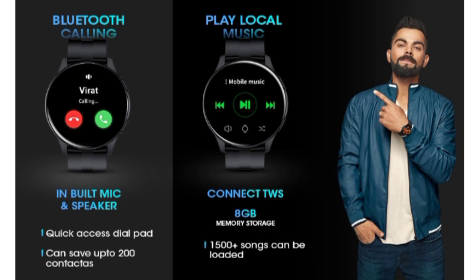The watch comes with a built-in mic and also a built-in speaker, making Bluetooth calling fully functional right from your wrist.